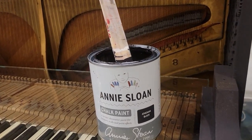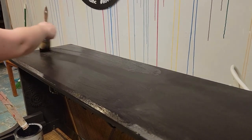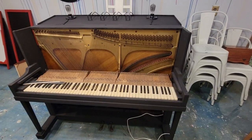Before you start painting you will want to make sure that you clean your piece and it is free of dust and debris. Athenian black is a great color and it has great coverage. You will probably do at least two coats of paint.